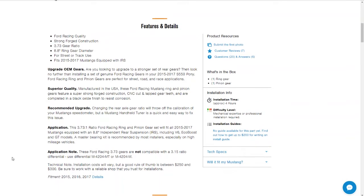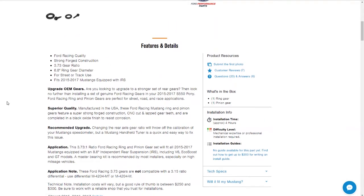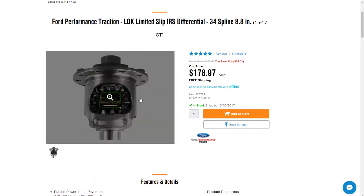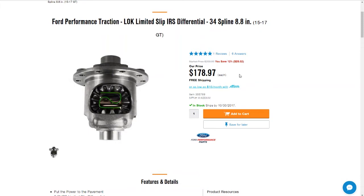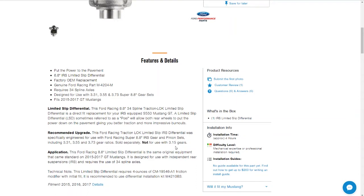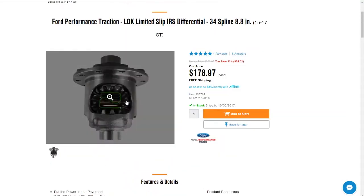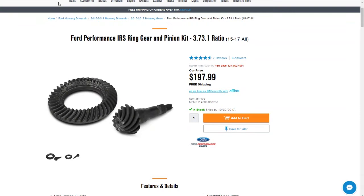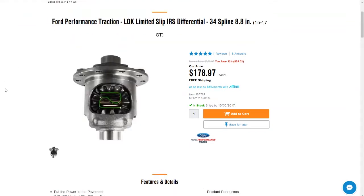These gears are not compatible with a 3.15 ratio differential — you must use a specific differential part number. When you click that part number it gets more confusing: the differential is only $178, but it says '15 through 17 GT' and doesn't mention the V6. It also says 'not for use with 3.15 gears,' but that's not a problem for us — we're not going to still have 3.15 gears when we install it; we're pairing it with the 3.73 gears.